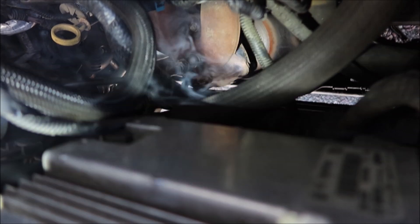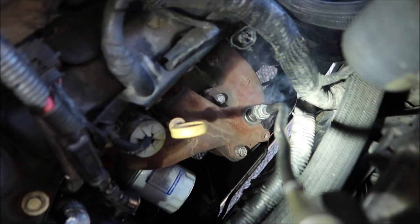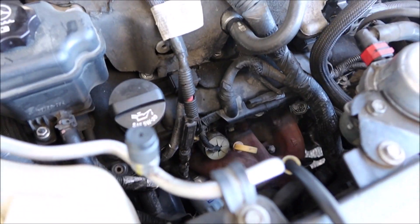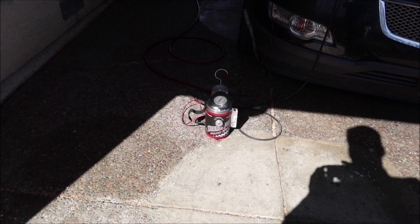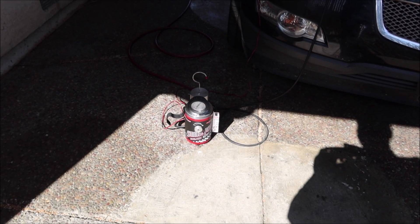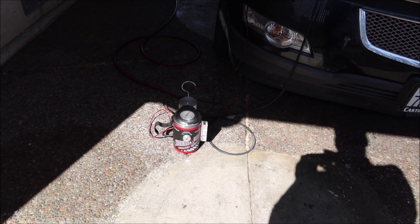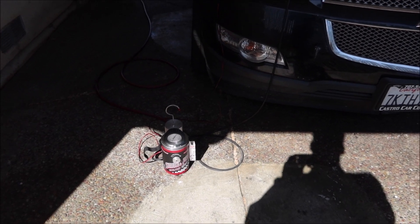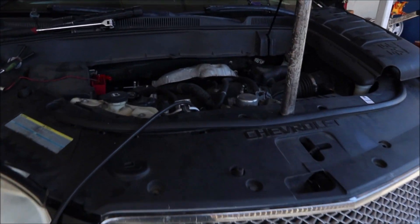After taking the heat shield off, you can definitely see there's one bolt missing. It's leaking around that gasket where the catalytic converter mounts to the exhaust manifold. So even though that flex pipe is in bad shape, if I would have replaced it, it wouldn't have solved the problem. That's why it's always a good idea to use these smoke machines to verify what the problem is, so you don't replace parts for no reason.